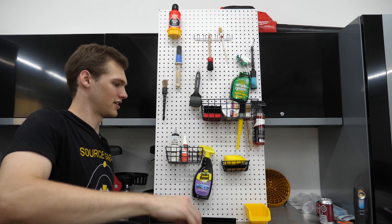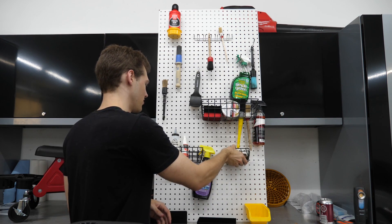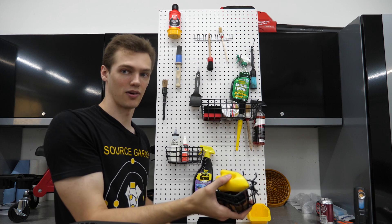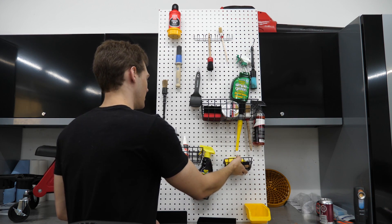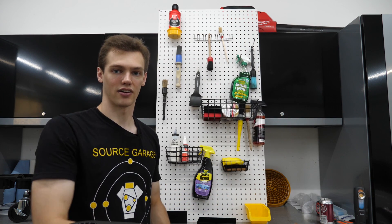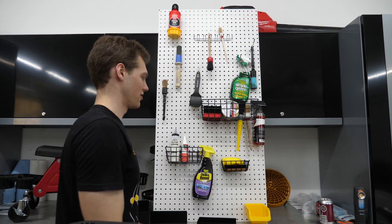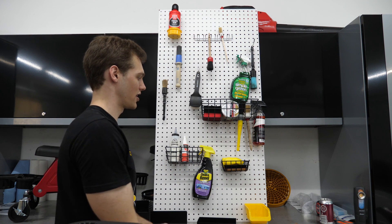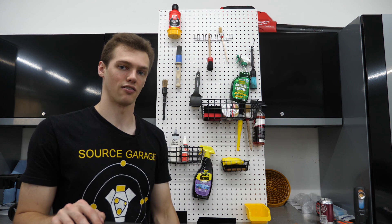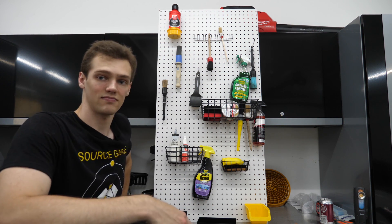I don't have a pegboard in my garage, but I know a lot of detailers who do. If you have a pegboard wall with these little bins set up by job — interior detailing, wheel work, polishing — you could just take them off the wall and slap them on the cart. Ready to go — no hunting for products, no pulling things out of cabinets. If you have them pre-loaded by job on a pegboard in your garage, you just slap them on the cart and you're done.